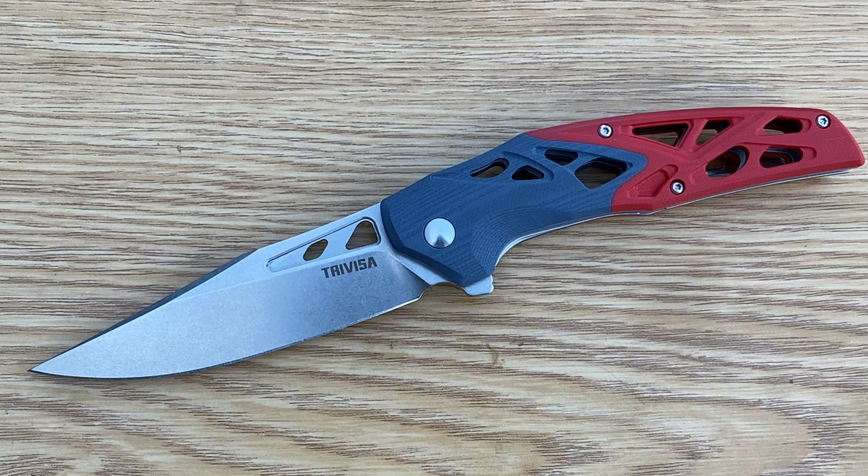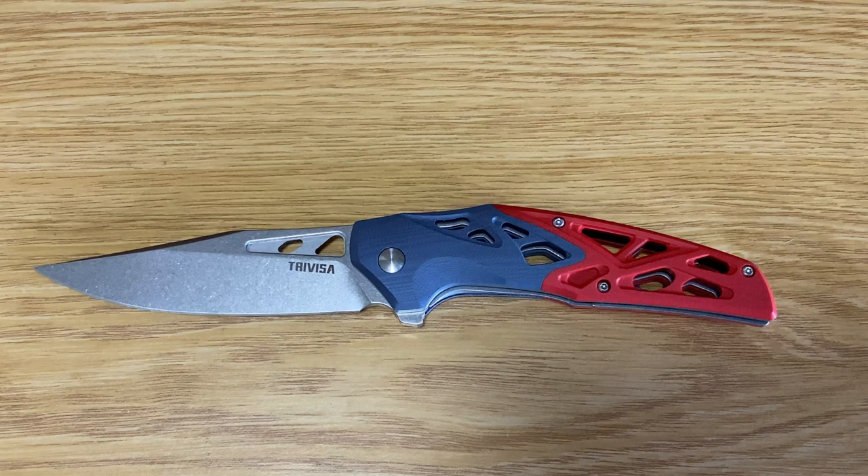Beautiful pieces of kit. I look forward to seeing more of these — this is one fantastic piece. The next few of these I think I'm going to do a much more in-depth review, dig into a little bit more of the versatility and use of these knives. Just a little bit of interesting detail about this blade.